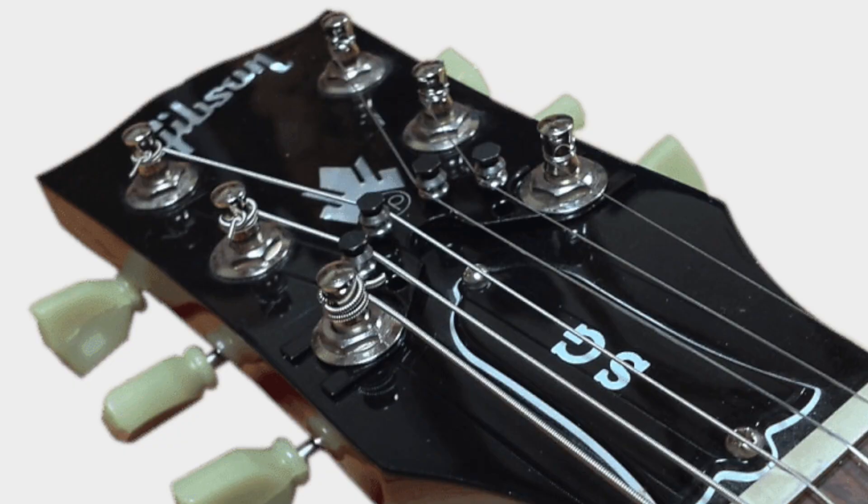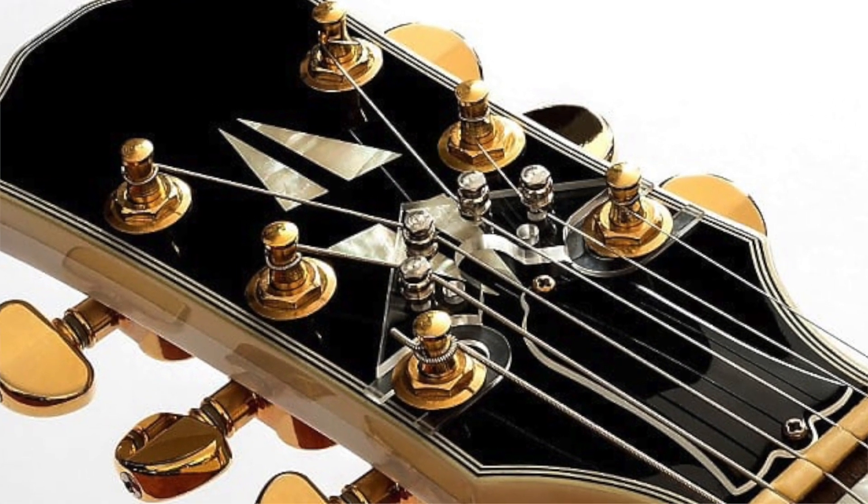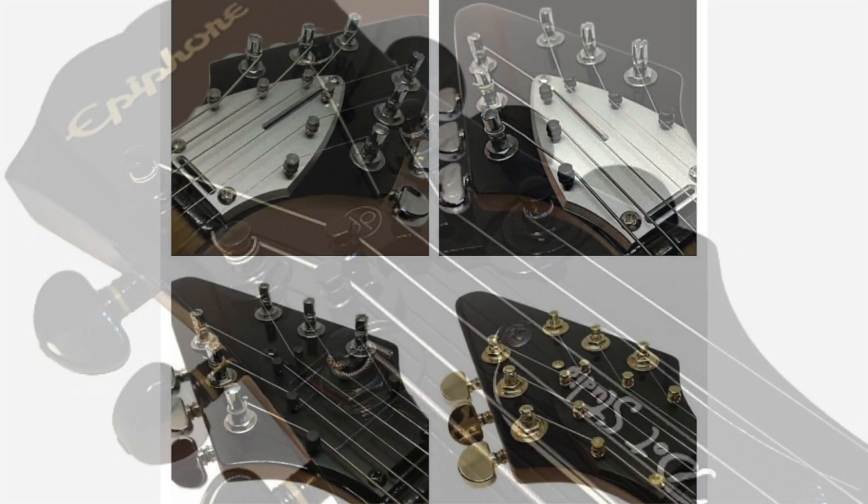The string butler was designed to improve tuning stability with this type of headstock style. The way it works is the string butler reroutes the strings behind the nut in a straighter fashion, reducing the break angle as well as guiding them with the use of low friction rollers. It's easy to install and remove and comes in four different versions and adapter kits to fit almost any guitar.